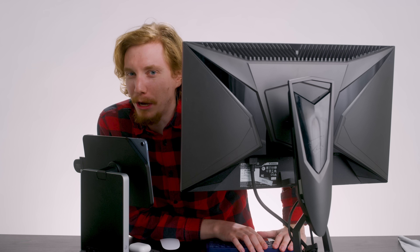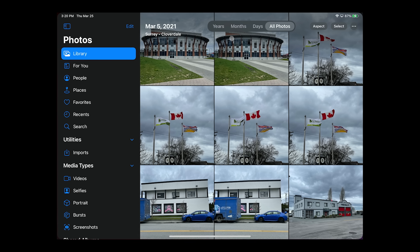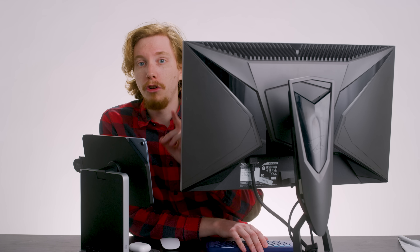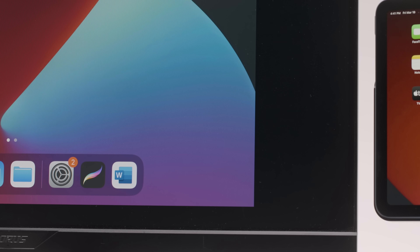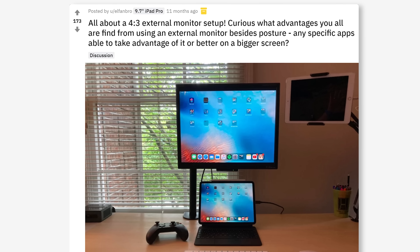Well, almost. Here's the problem: iPadOS really isn't a desktop operating system. External display support from the HDMI output is only a mirror of the iPad interface, unless you're viewing photos or video. And 4K resolution only works with the Pro models — this iPad Air maxes out at 1080p. Regardless of resolution, you're going to get pillar boxing, and though the iPad is on paper a 4-by-3 aspect ratio, don't expect it to fill those old monitors completely.